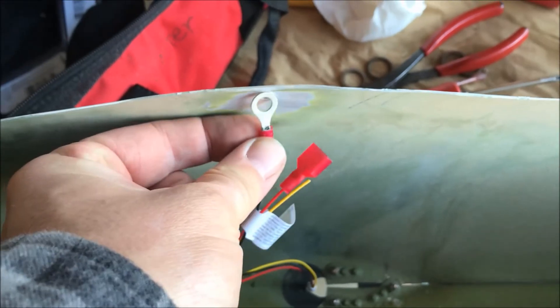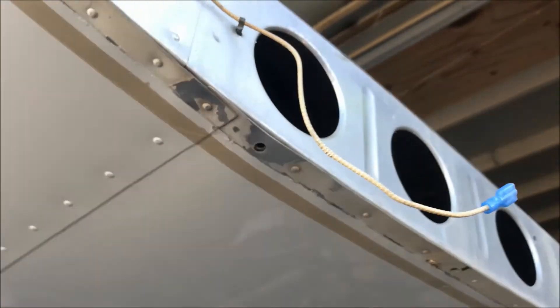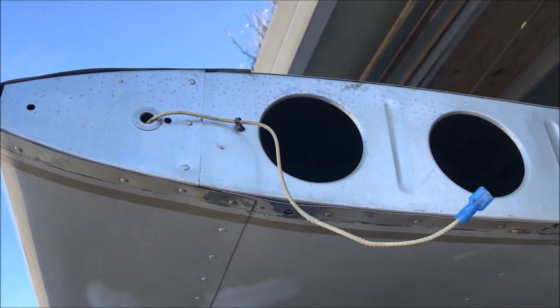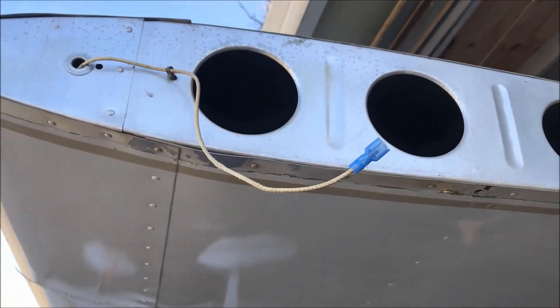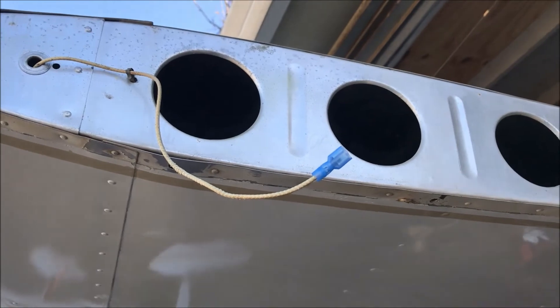I've got my crimps on — I've got my ring terminal, and it's going to go underneath the wingtip. We've cleared the paint off the surface and the hole for a good ground. I opted not to run a wire to the end rib because I'm in the field today and didn't have a length of wire for that, and this will make the wingtip come off easier at every annual inspection — we won't have to disconnect or unscrew a ring terminal there.